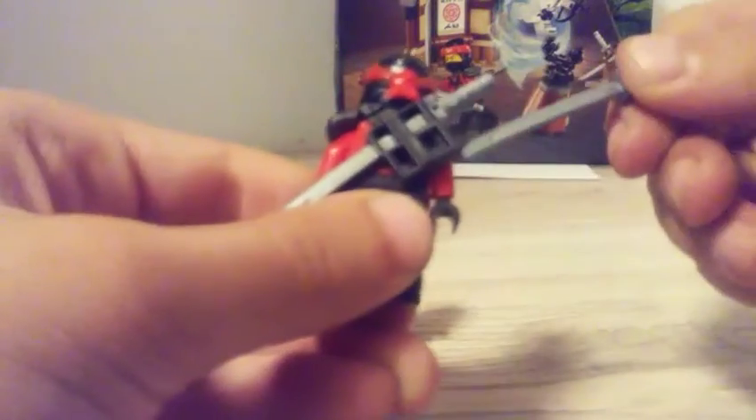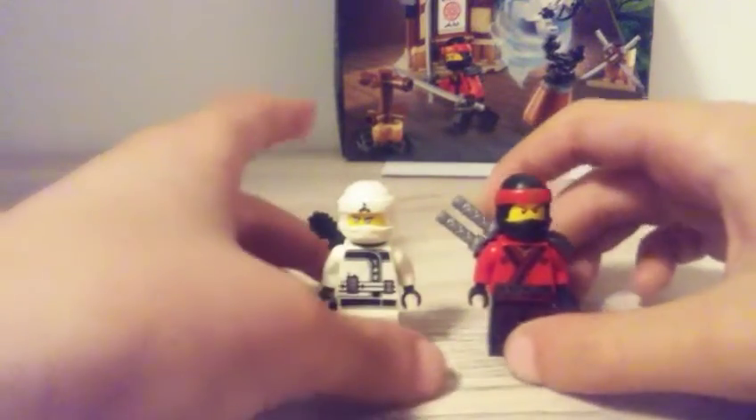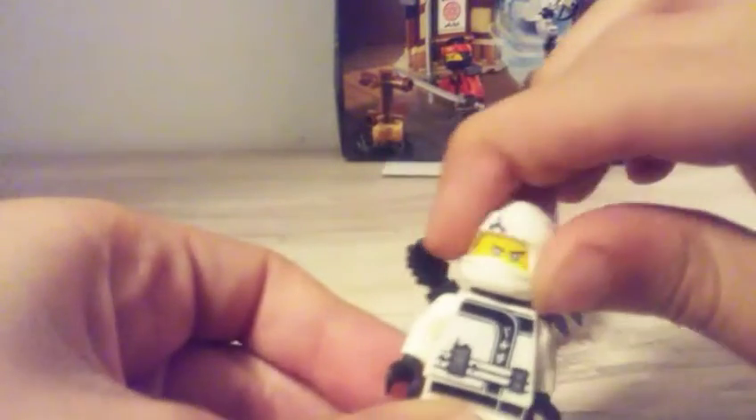So let me start with Kai. I like his face, I like his suit, it's really cool. And here he has some katana holders on his shoulder, and I really like him.